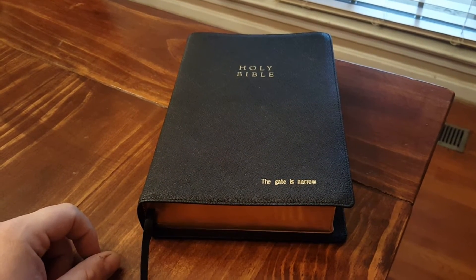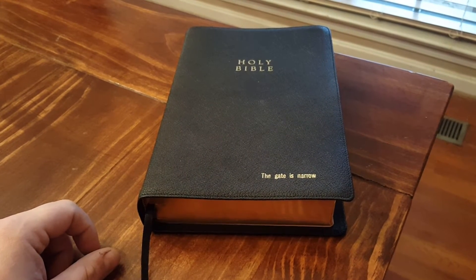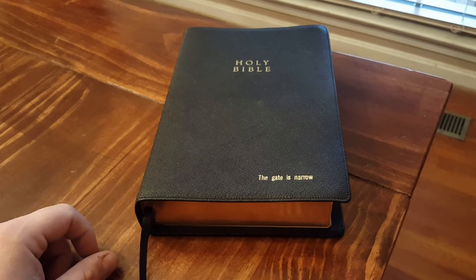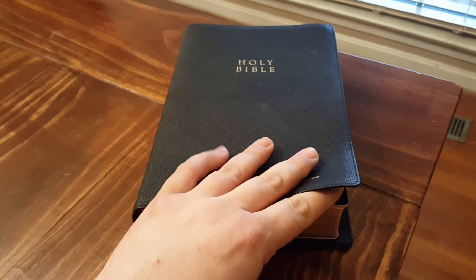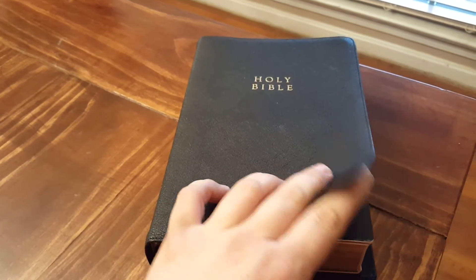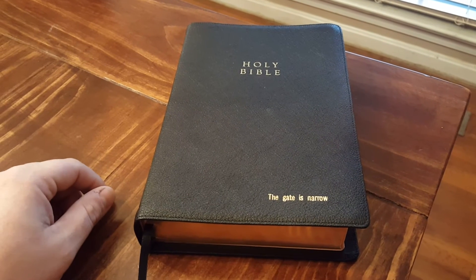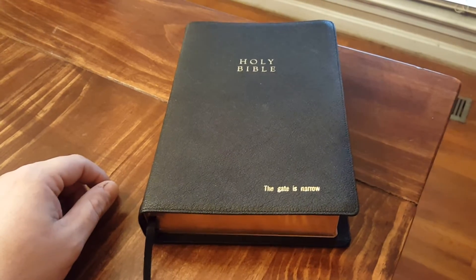We've traded some books back and forth — he's actually sent me two Bibles, really so gracious and generous. This is the Reformation Heritage, published by Reformation Heritage Books. It has a really flexible goat skin cover, really flexible. From all the reviews I had seen after getting this, this seems to be almost like the premier King James Study Bible on the market.